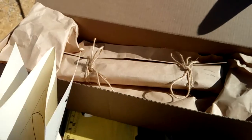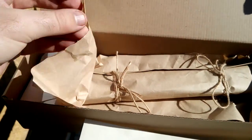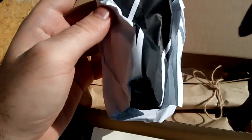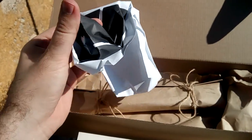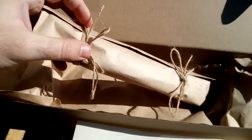There's a certificate of originality with my name and the date of production and shipping. That's the boring part — now the actual unboxing. I'm scared to open it!